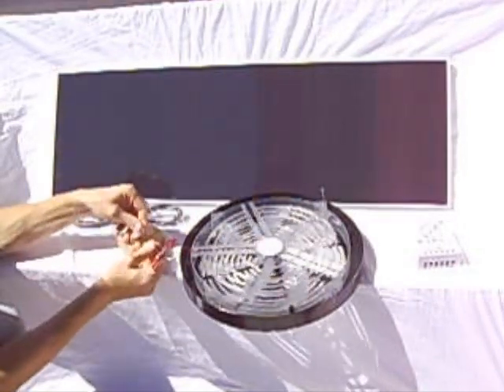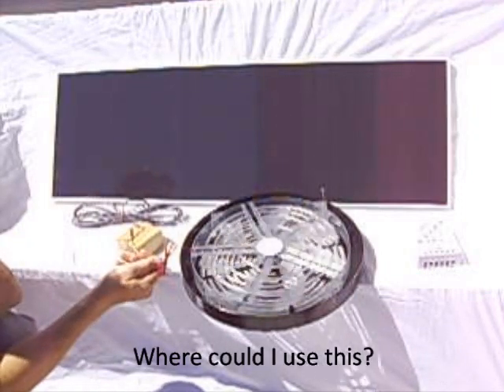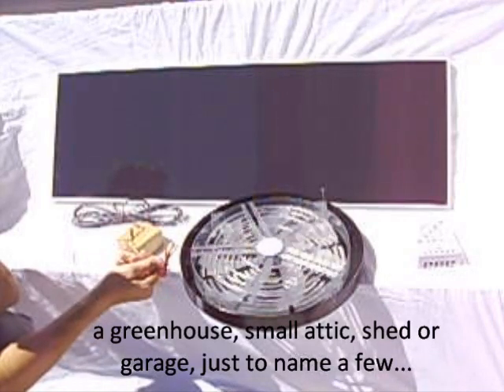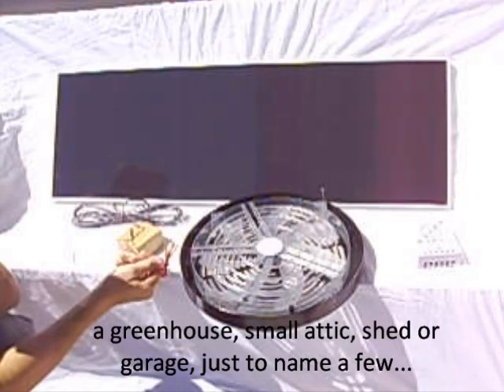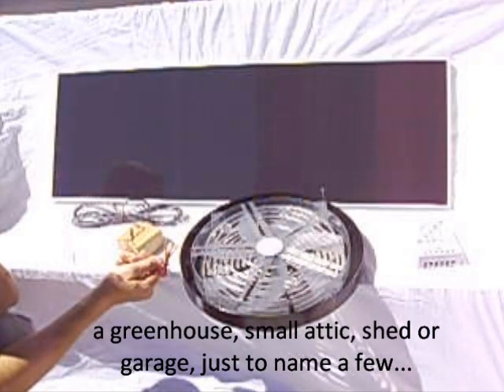This would be a great application for a greenhouse, and it could be of great value in a smaller attic — really any application where you'd want a fan to come on when the sun is out.